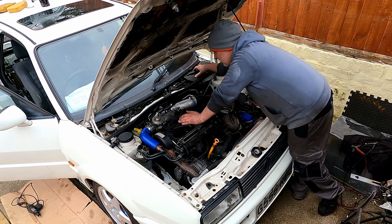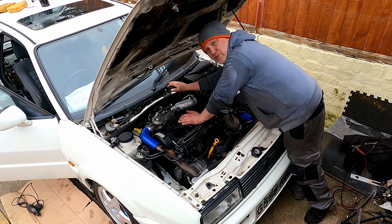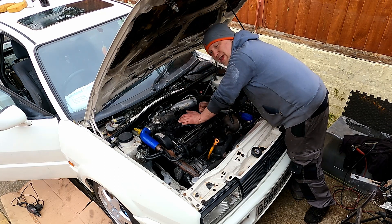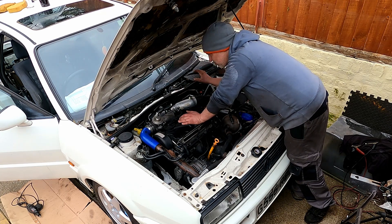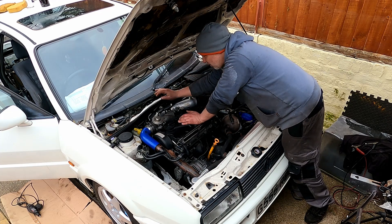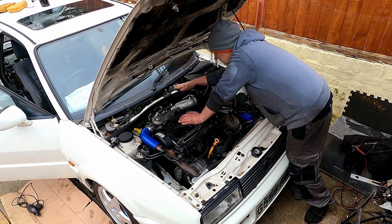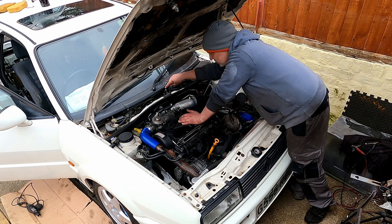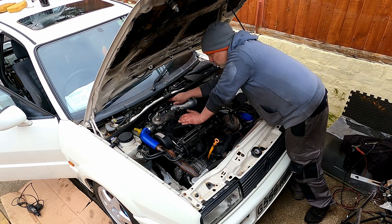I've pulled out the rain cover — I thought I had a full rain cover that went over the top, but I clearly don't; I must be thinking of a Matty's 24-valve. I need to ask him where he got it from because I could probably do one — it'd be a lot more tidy and would hide some of these pipes. But for now they're sat there, they're waterproof, not going to get wet.